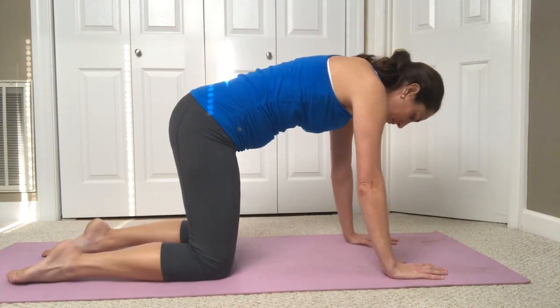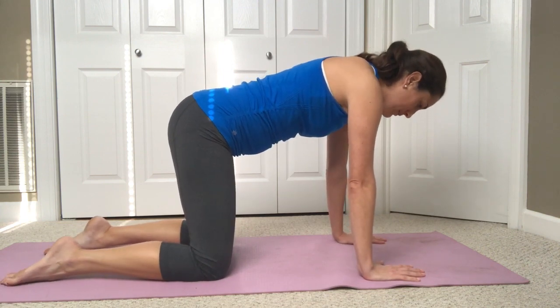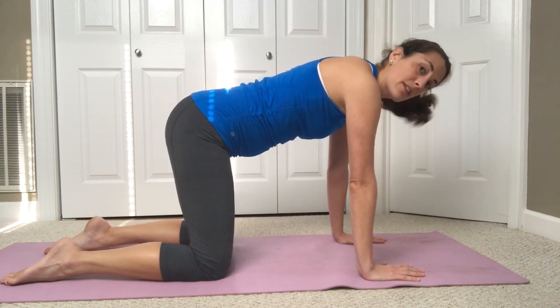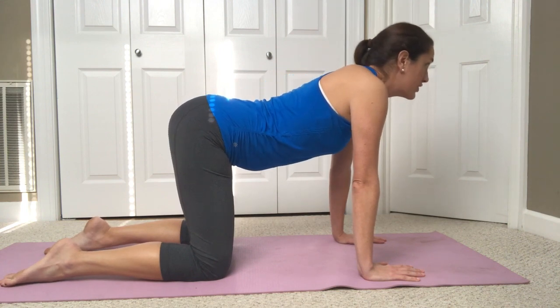Come on over onto your hands and knees. Your hands are going to be about shoulder width apart, knees about hip width apart. We're going to time this with your breathing — on the inhale you're going to lift your chest and your head.